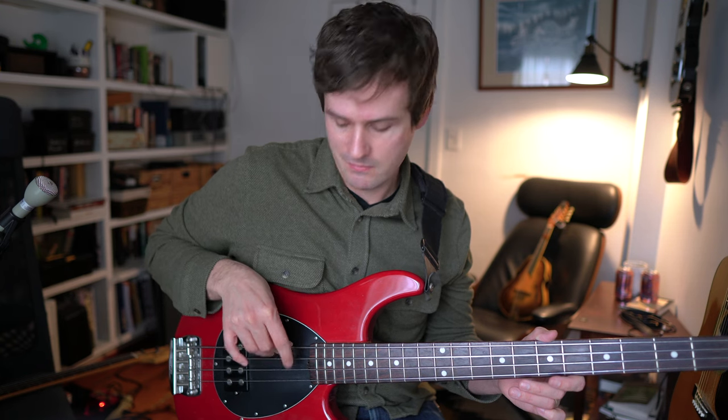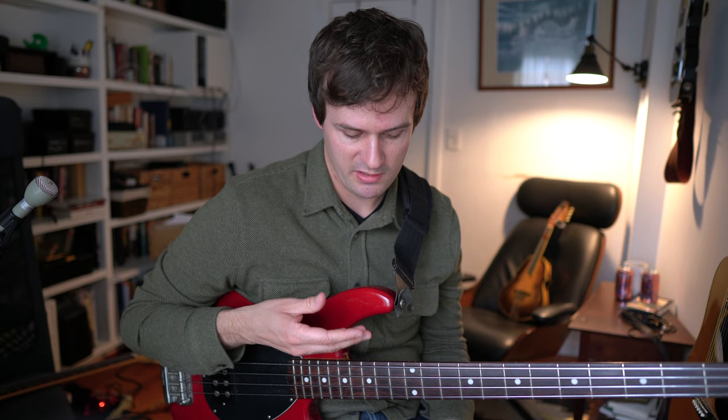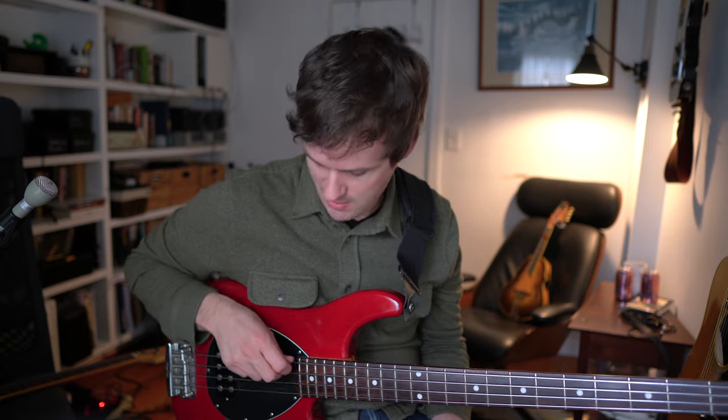One of the things I love about the floating thumb technique is that my hand can stay the exact same shape, whether I'm playing on the E string, the A string, the D string, or the G string. My hand is always like this, which is very, very comfortable for me. That makes a big difference when it comes to consistency across the strings. I know that if my technique is good on one string, I don't need to make any adjustments to play very clean on the other strings. All I have to do is just sort of shift and my hand kind of takes care of the rest. It's very comfortable.